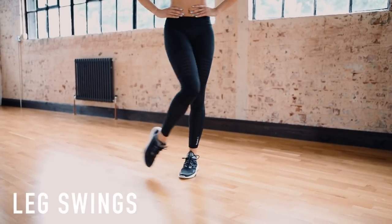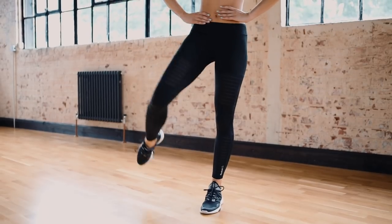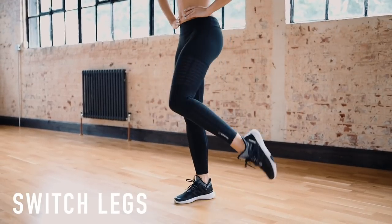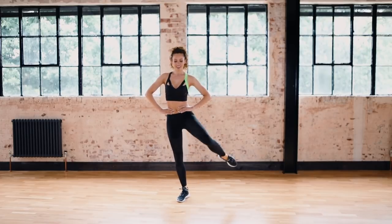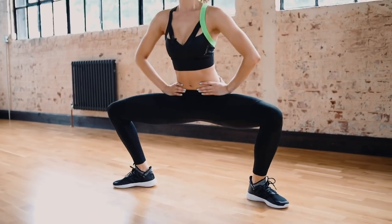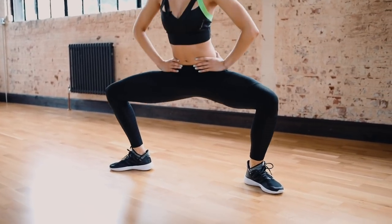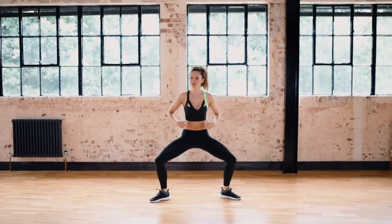And swim the leg. Your legs should definitely start to feel this now. I know I always say it, but really make sure you hold your abs in all of these workouts, even if the workout isn't specifically designed for your abs.